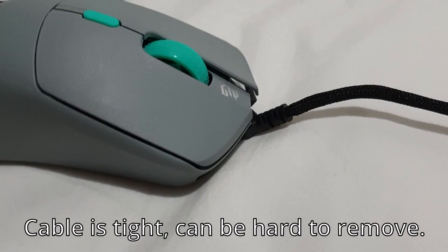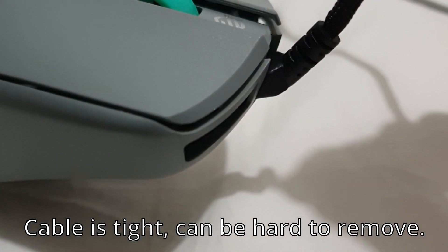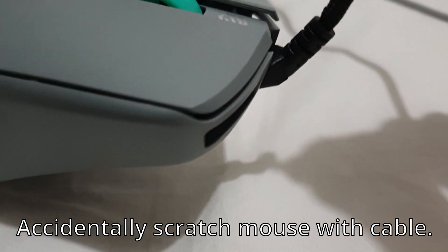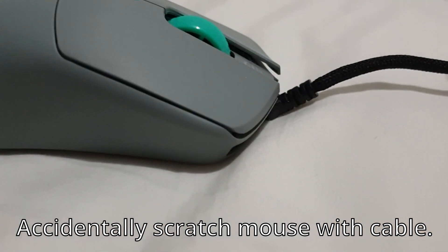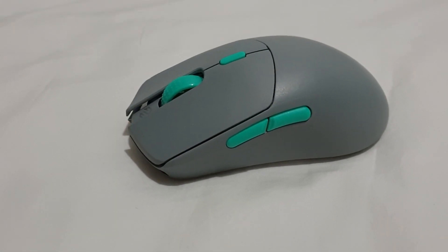One of my dislikes of the mouse is that the cable is quite tight. When you're trying to unplug it, it's really hard and I'm worried about damaging the mouse. There've been a couple of times where I've been trying to unplug the charging cable and I've had to use so much force that my hand has sprung back, and the micro B cable has scratched the plastic of my mouse a little bit. I'm not a massive fan of how tight the cable is.